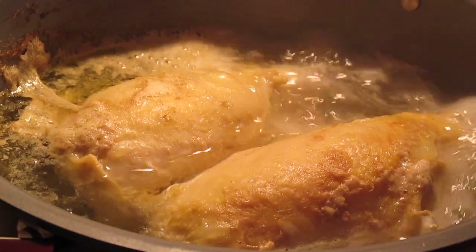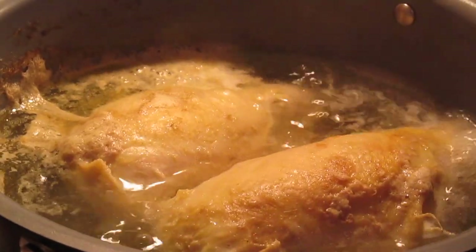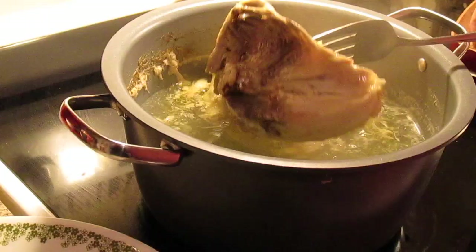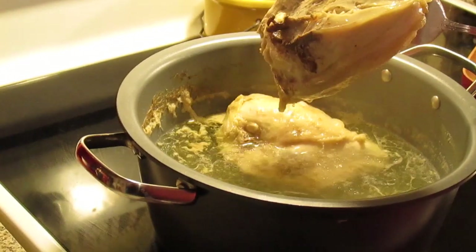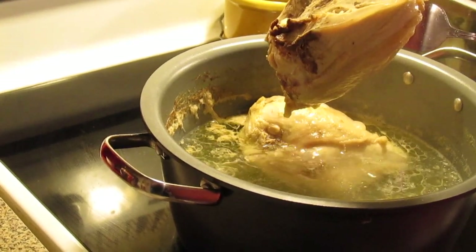In my kettle I have two split chicken breasts. Put water over it, let it come to a boil, then turn it down to a low boil and cook them until they're done. I'm going to take them out now and put them on a plate, and let them cool so I can take all the meat off the bone and shred it.